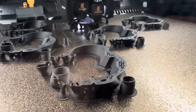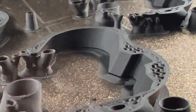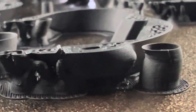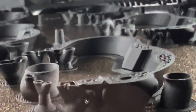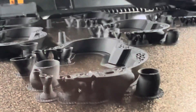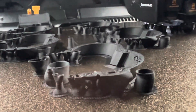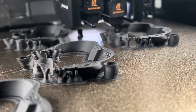Those old parts weren't as accurate or as smooth as what these are. This is actually 0.16 layer height — not 0.12. These are 0.16 and I just didn't know how much I needed to change the settings to get any kind of significant improvement.